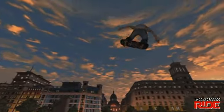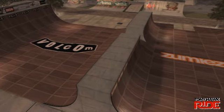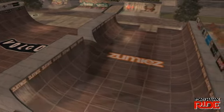A spine transfer is when you hit the top of the ramp and ride down the other side. You'll notice that this ramp is larger than the others. To get over the middle section and hit the other side, you'll have to perform a spine transfer.